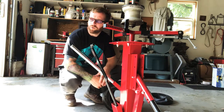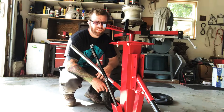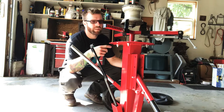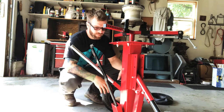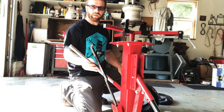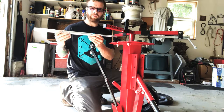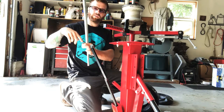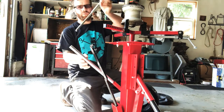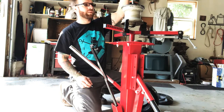We're going to talk about this eBay tire changer. It comes with everything you see here other than this rim. They give you a large piece — this is what you put in the hole of the tire to spin it off — they give you a large one and up here I have a smaller one, which is good for this lawnmower rim that I'm changing right now.